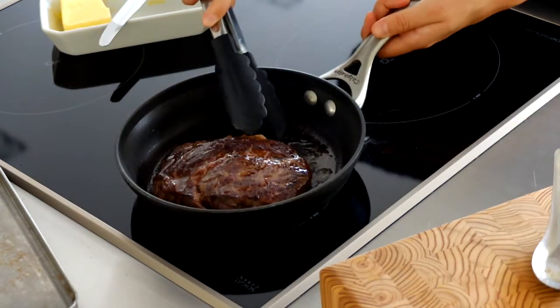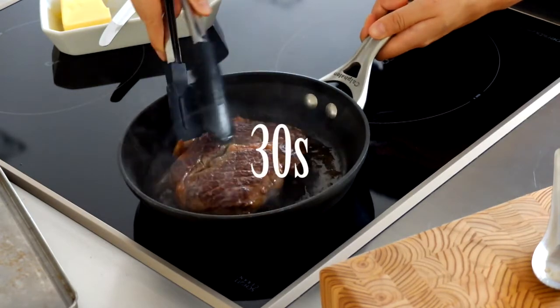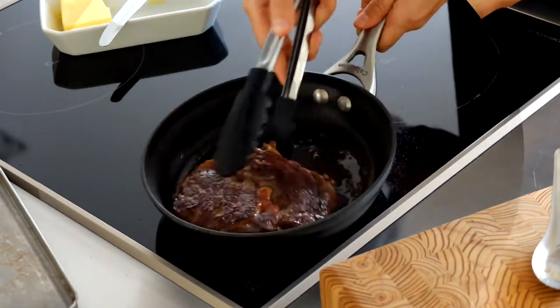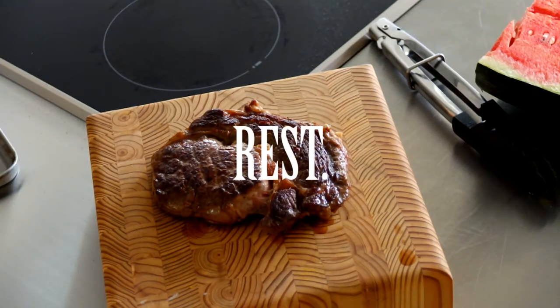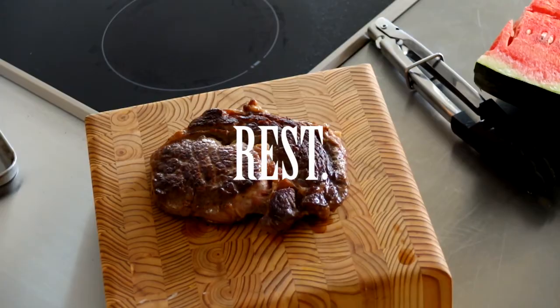So our steak is beautifully crusted on the outside and we're going to leave it to rest until it's cooled and the juices have settled. Meanwhile, let's prepare the vegetables for the salad.